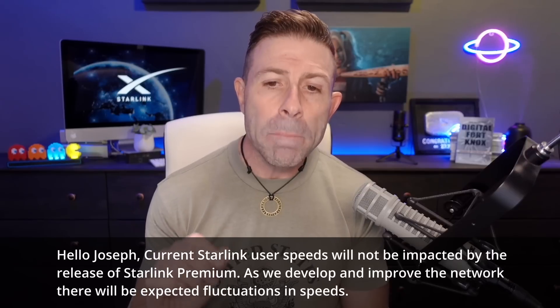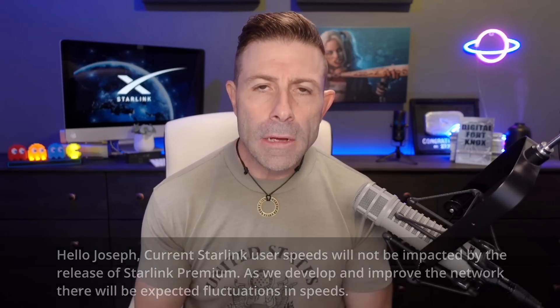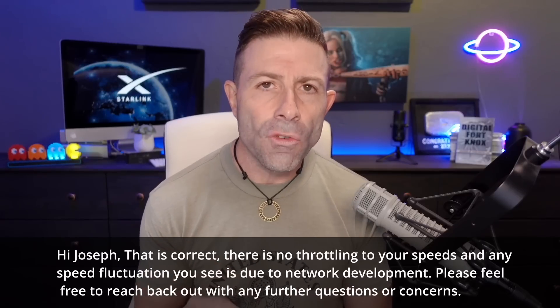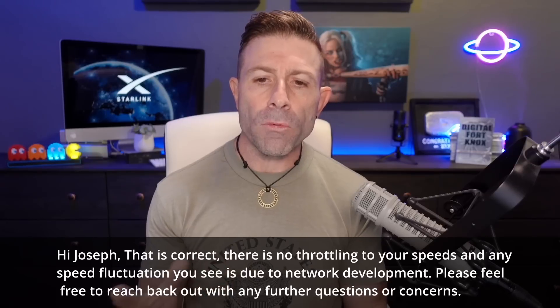I reached out to SpaceX and questioned them. On February 2nd I got a message from a guy named Brady: 'Hello Joseph, current Starlink user speeds will not be impacted by the release of Starlink Premium. As we develop and improve the network there will be expected fluctuations in speed.' I wanted two people to confirm this, so I wrote back asking to clarify there is no throttling and the halving of speeds is due to network development issues. Two days later Tony replied: 'Hi Joseph, that is correct — there is no throttling, and any speed fluctuation is due to network development.' So according to SpaceX representatives, there is no throttling.